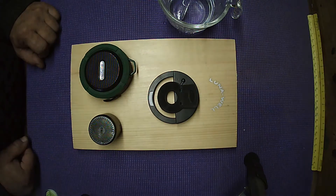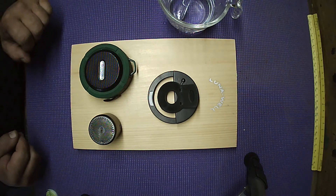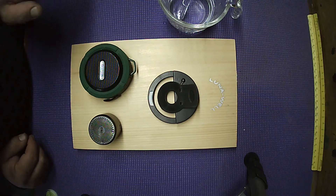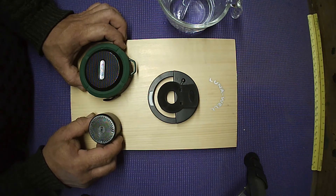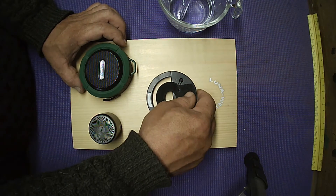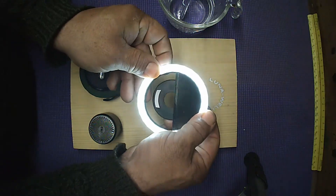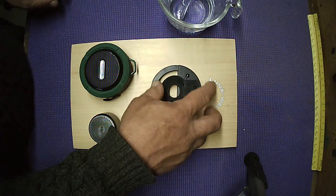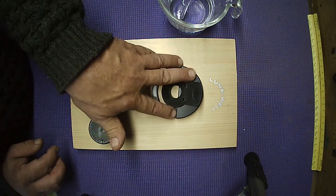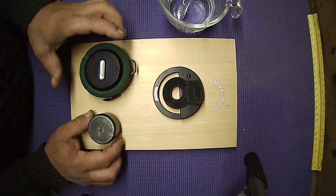Hi, this is Sean Pekarsik with Luna Well Cymatics. In this video I'm going to demonstrate how to adapt two inexpensive waterproof Bluetooth speakers, and using an inexpensive selfie light ring for your phone, you could be doing cymatics really easily and inexpensively — around twenty to twenty-five dollars between one of these units and the light ring.